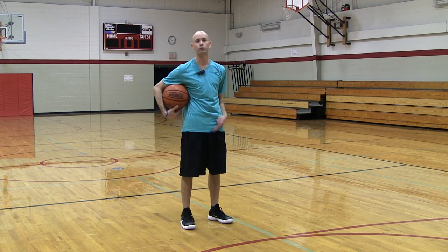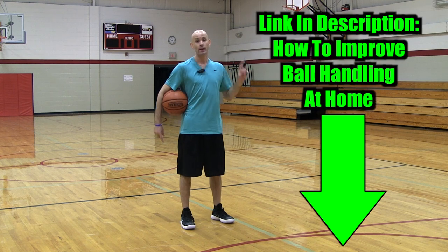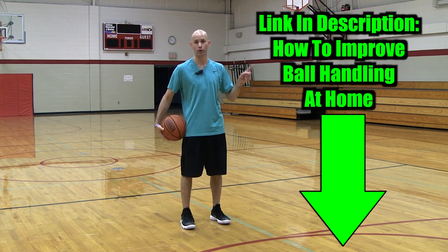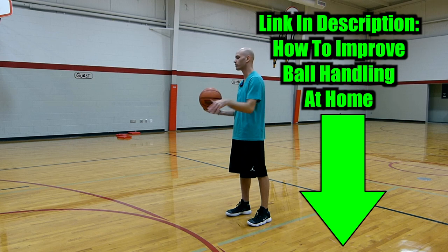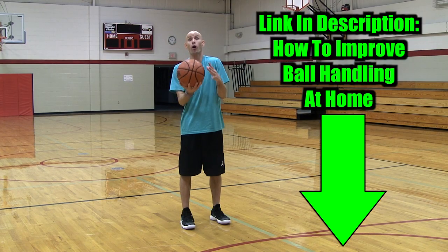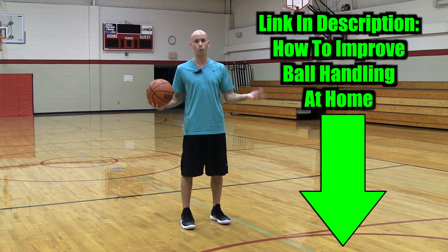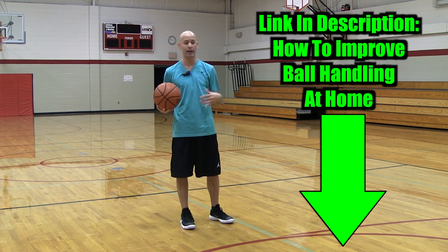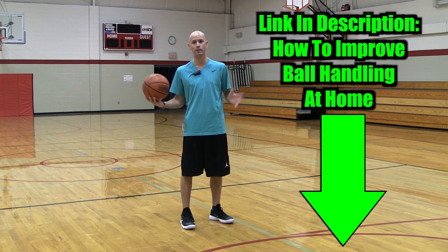But let's say you're stuck in your house and you don't even have a hoop — is there something you can do? Yes. That link is a YouTube video showing you three ways to improve your handles at home. It'll go much more in depth than this video. You can absolutely improve your handles even without a basketball.